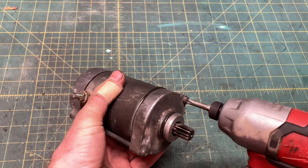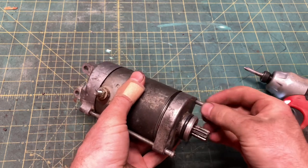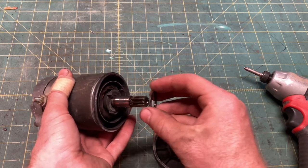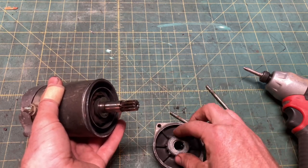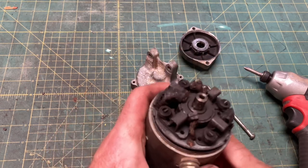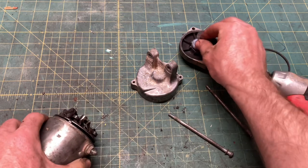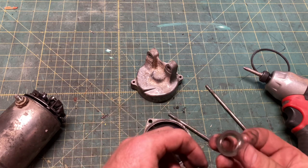First, crack open the motor. Pull the nose cap off and take note of how the shims go on. Then pull off the tail cap — yuck, looks like your mom's cooking. For those of you keeping score, the shim order on the nose is: washer, washer, retainer, washer.